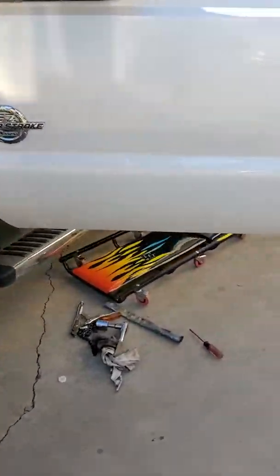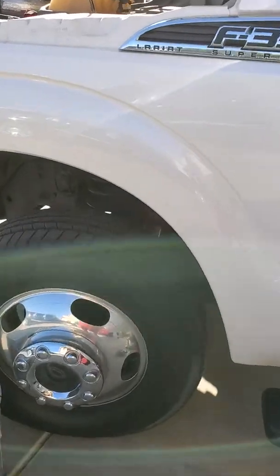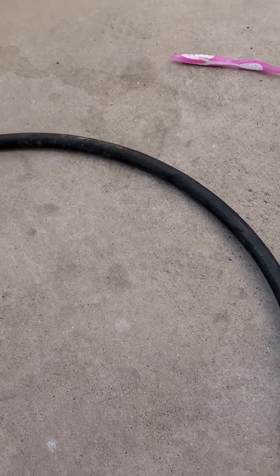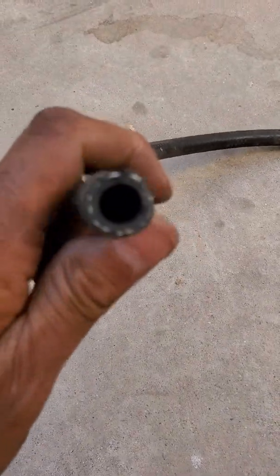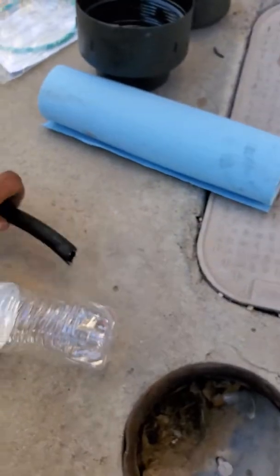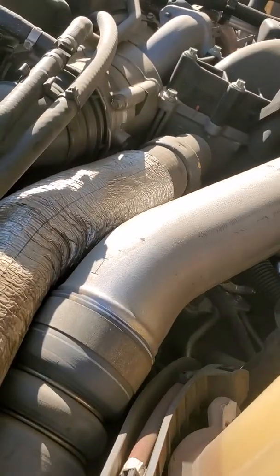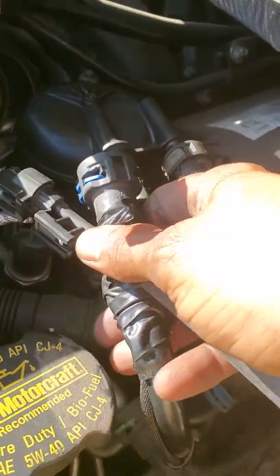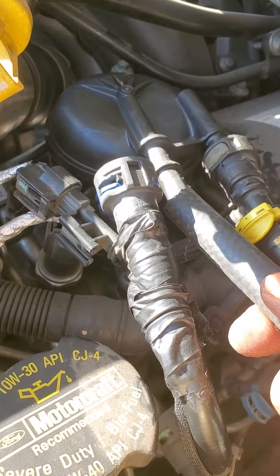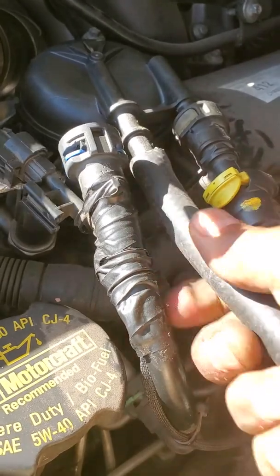It's a 6.7 liter diesel dually, and every time I change the fuel filter on this truck, I use a small hose that can fit into the secondary fuel filter line on the left side. I use any empty bottle I have, and I take this plug out on the left side and put the fuel line in.